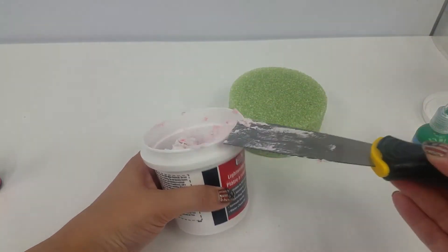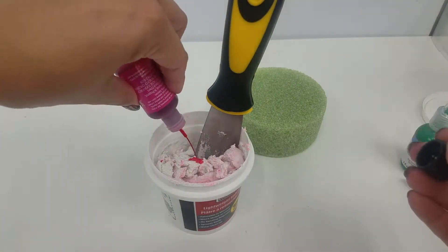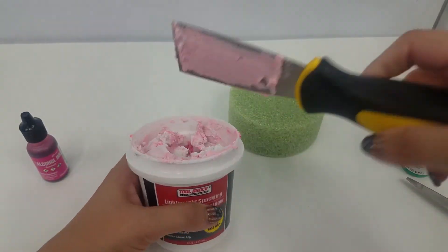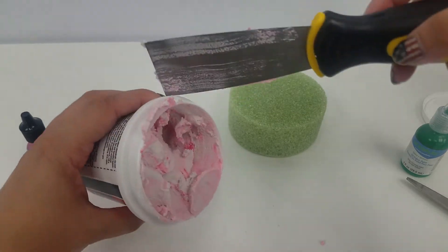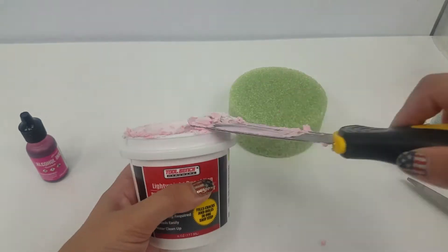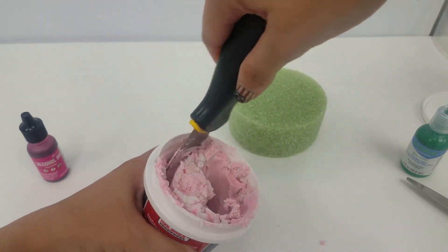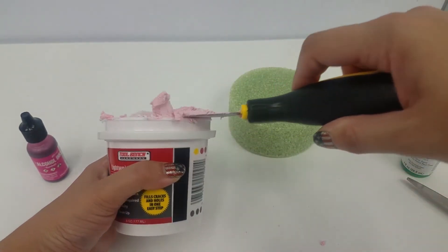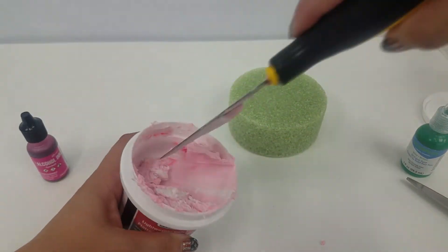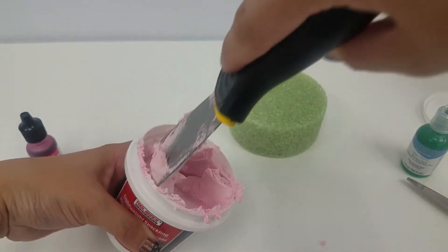I am going to use this for a few other crafts too, which is another reason I'm choosing to make this whole thing pink. It's definitely going to get messy, so don't be afraid of that. If you want to wear gloves, that's good too. It's definitely getting there to the right color. You do want to make sure it's nice and mixed, that there's not really any white streaks or any dark pink streaks either.